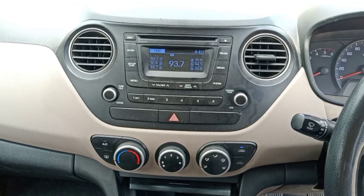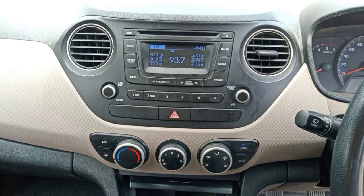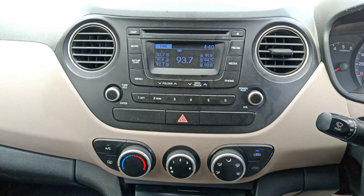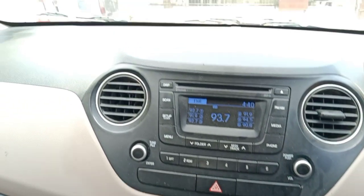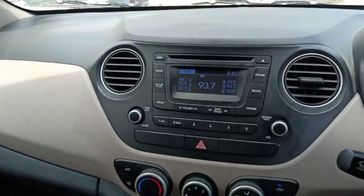This car's infotainment system does not have a touchscreen — it's a normal infotainment system. You can set the volume up and down. A camera is not available in this car. You can set the buttons on the front dashboard.